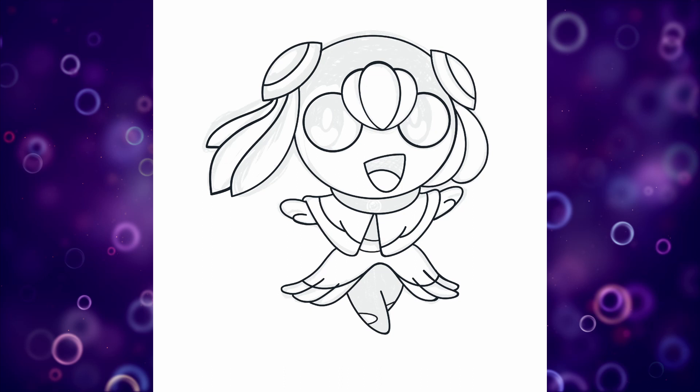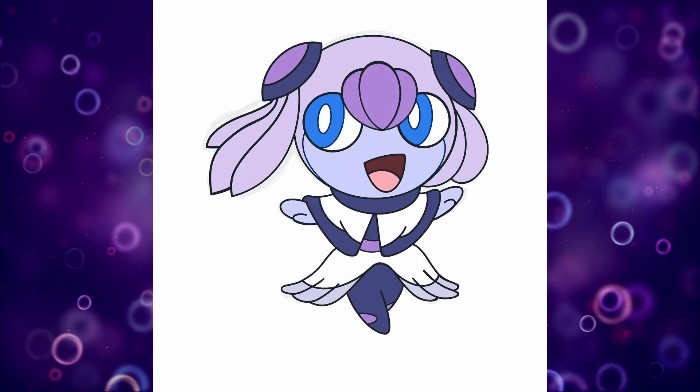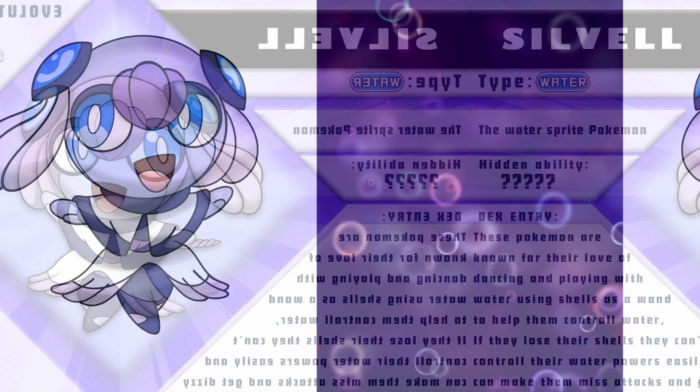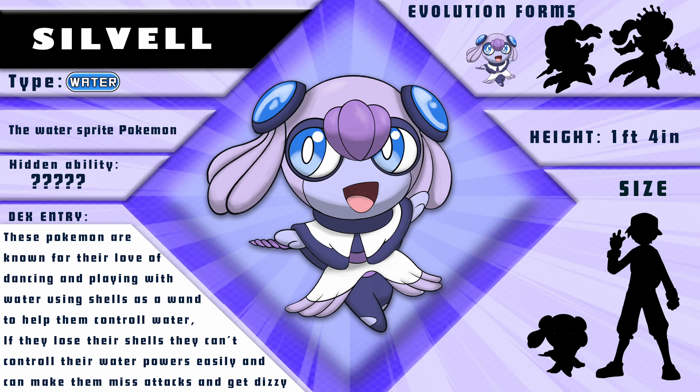I went for a purple and blue hue to reference the jellyfish better. With these last touches we've got Sylvelle, the water sprite Pokemon. These Pokemon are known for their love of dancing and playing with water, using shells as a wand to help them control it. If they lose their shells they can't control their water powers easily, which can make them miss or get dizzy.